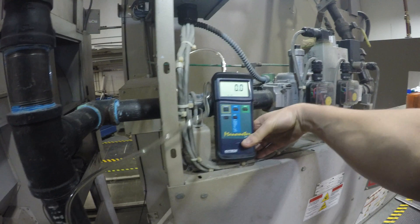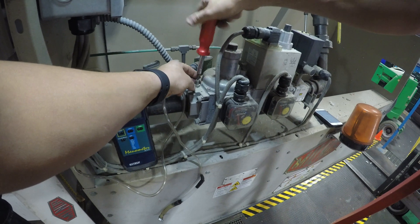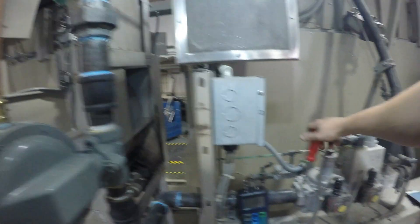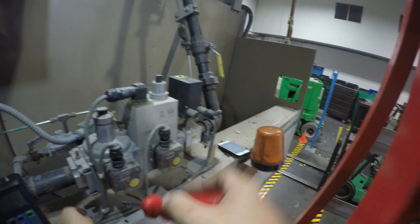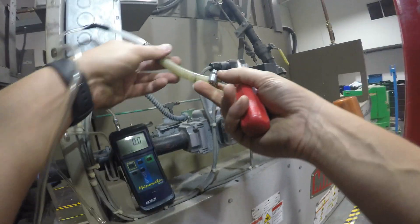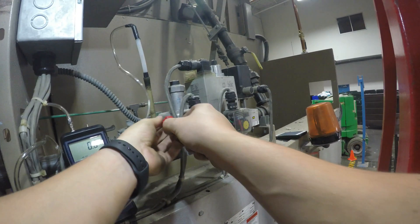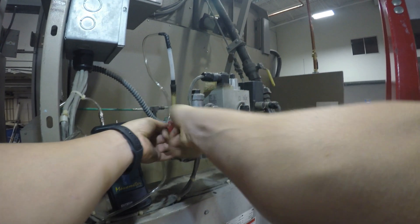Next thing you want to do is set up the static gas pressure. We need to first turn off the main gas, then remove the screw from the port. Now we need to attach our manometer tubing to the port and make sure it's securely fastened with a hose clamp, because we're dealing with small pressure and we don't want any leaks to get accurate readings.